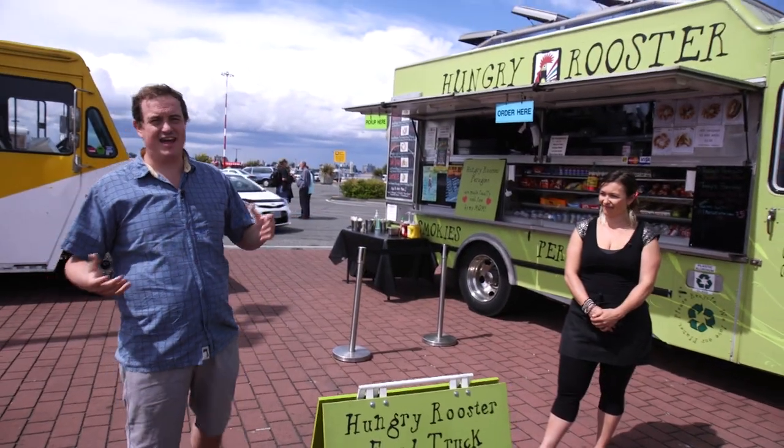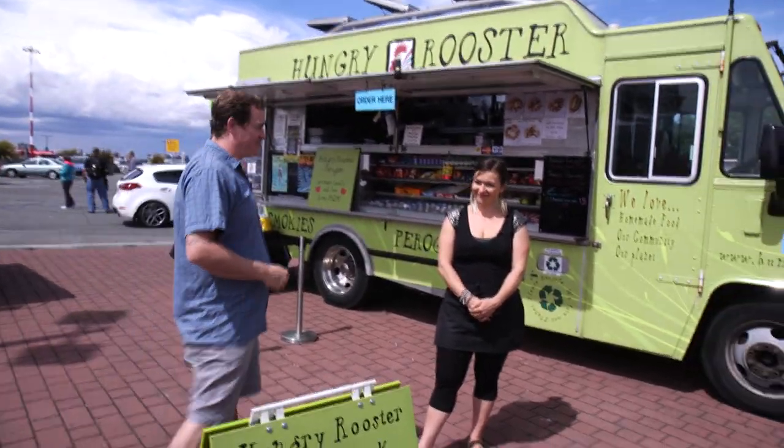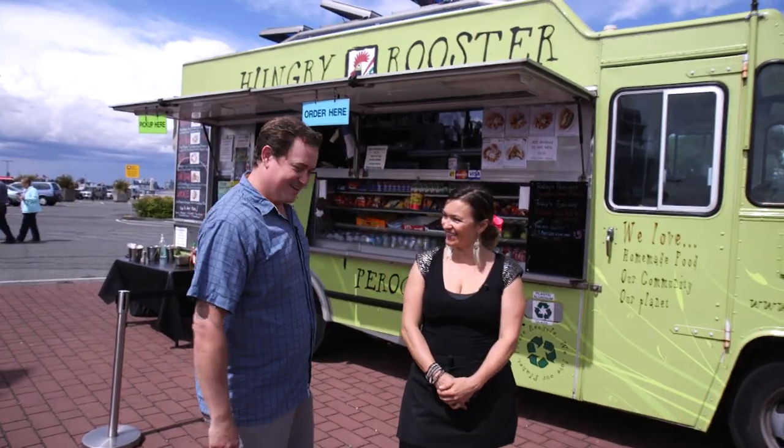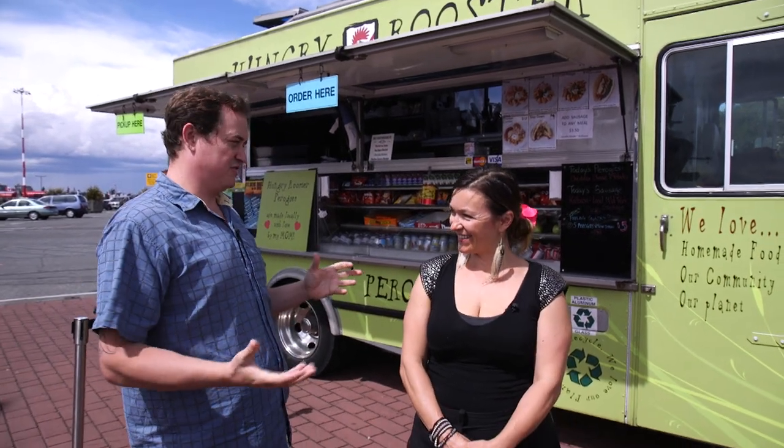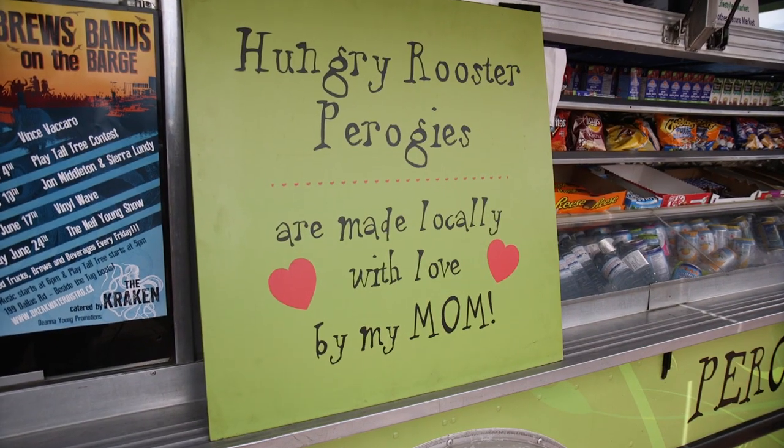We're down here on location on another beautiful sunny day. I want to introduce you to Pauline, my friend from the Hungry Rooster Food Truck. Now, most people would think you're going to be serving chicken, but that's not true. What do you have? We have pierogies. The Hungry Rooster name comes from me growing up in Poland — my family had two chicken farms and the roosters were just in charge. So when I got the idea of starting a truck, I wanted to relate to my family and roots, and where the pierogi came from — my grandma.